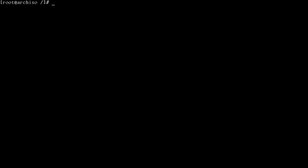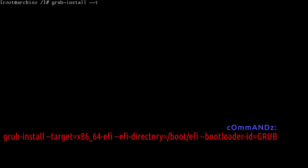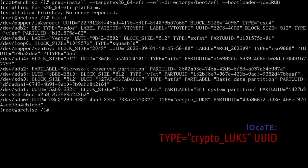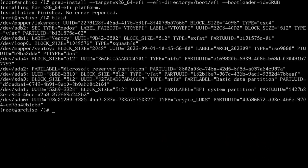We are now ready to install GRUB. Run: grub-install --target=x86_64-efi --efi-directory=/boot/efi --bootloader-id=GRUB. That should install with no errors. Before we run grub-mkconfig, let's add our crypt device — run blkid. Look for the line labeled type crypto_LUKS — for me that's /dev/sda6. We're looking for the UUID, not the PARTUUID. Mine starts with 03c and ends with 8827.